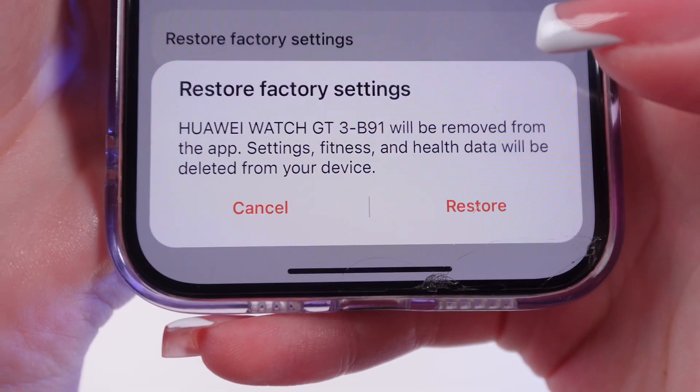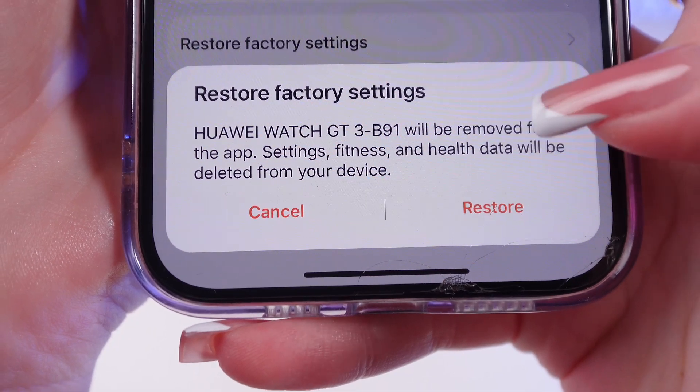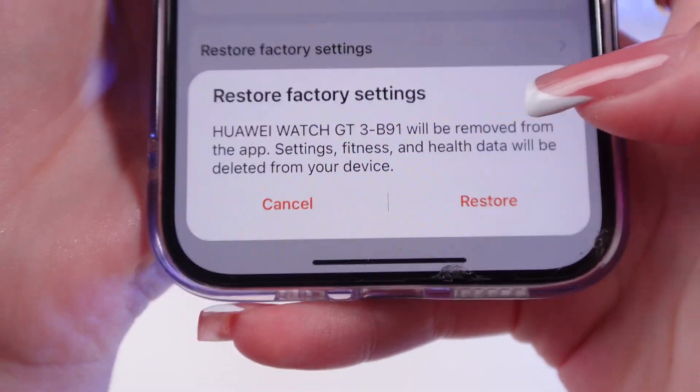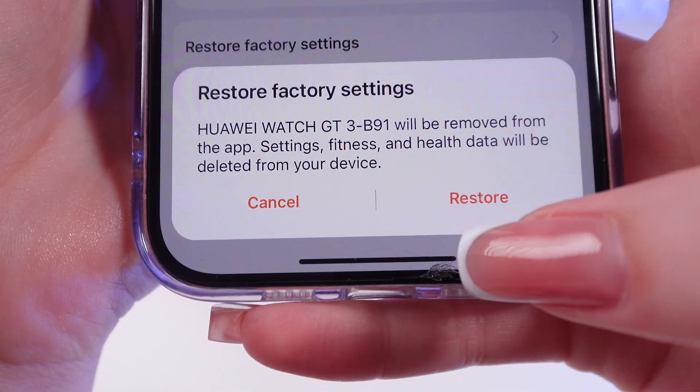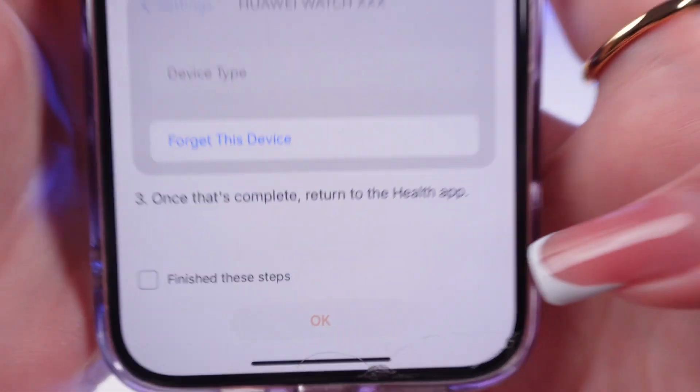Just click it and then confirm that all of your data will be deleted and that your device will be removed from the app. Confirm Restore.